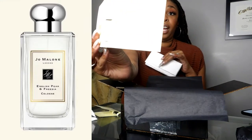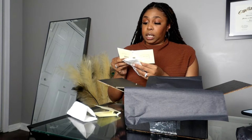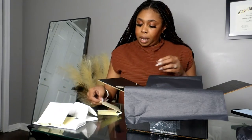Oh my god, the English Pear and Freesia cologne smells so good! Inside the sample it tells you what's in it — the essence of autumn, mellow, cool and golden. The top note is King William Pear and Freesia, and the base is patchouli. You can also layer it with wild blueberry for a fresher scent or velvet rose and oud for a warmer scent. It smells beautiful!